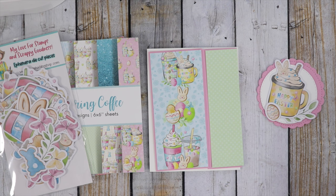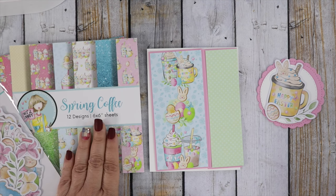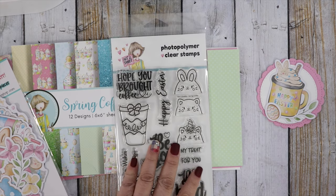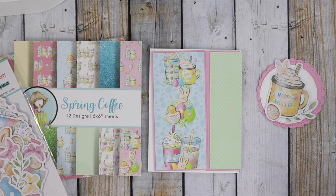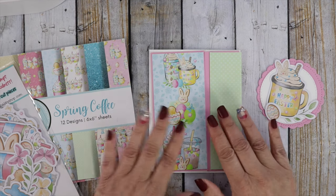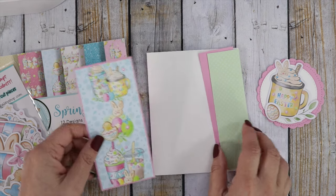I have some other cards for you to check out over on the blog as well, but today I'm going to create with the Spring Coffee paper pad and coordinating ephemera. I do have a couple of the Spring Coffee Bundle, which comes with a very cute stamp set, a stencil, some blending brushes, the paper pad, the ephemera pack, and the matching enamel dots — a really cute bundle. I did find one coordinating die in my inventory that I didn't list, so that will be available, but there's only one, so if you want the die, run on over and grab it before it's gone.